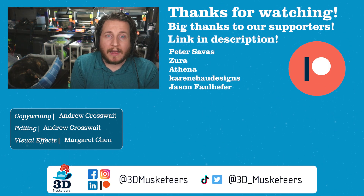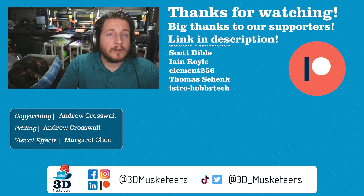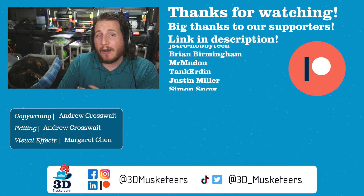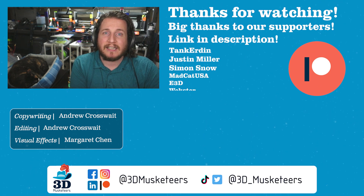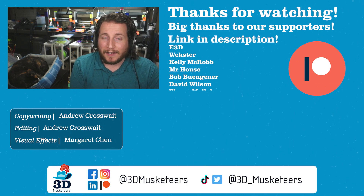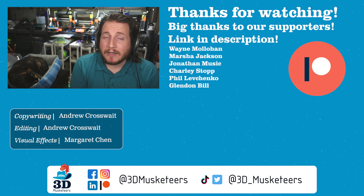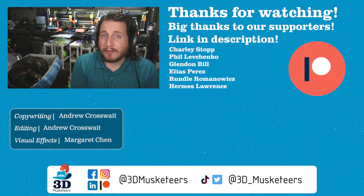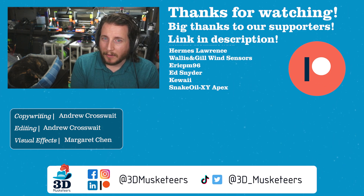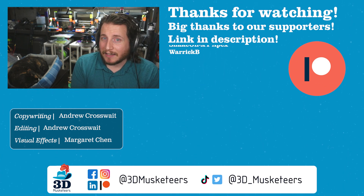Thanks so much for watching, and a massive thank you to all of our channel supporters whose names are listed on screen at the five dollar tier and higher. If you want to support the work we do here, you can do so for as little as one dollar a month, but the ten dollar tier and higher gets you access to our private Discord server — we'd love to have you. Right below me is the entire PrintFix Friday series, and right next to that is my six months with the Bambu Lab X1 Carbon. Things have gotten better, though still not where I want them to be. See you in the next one — take care.